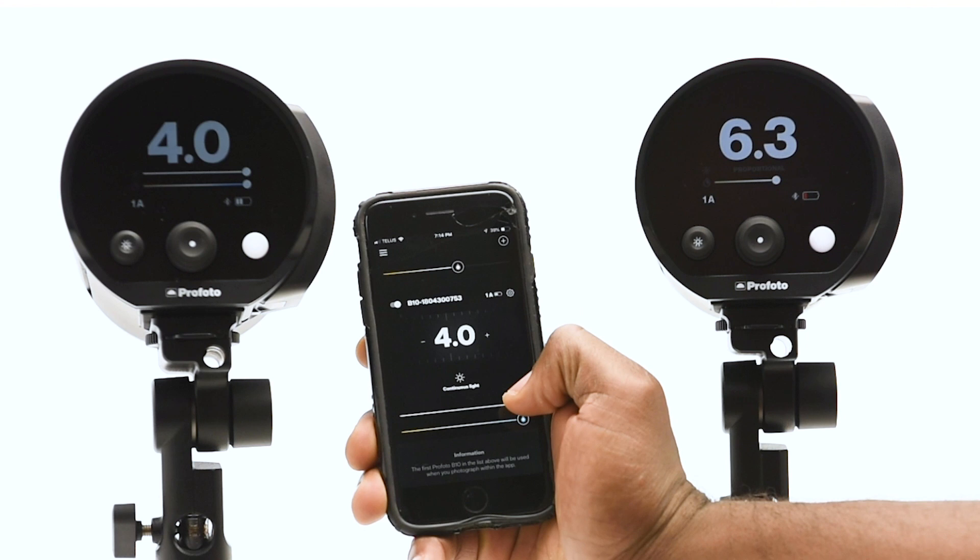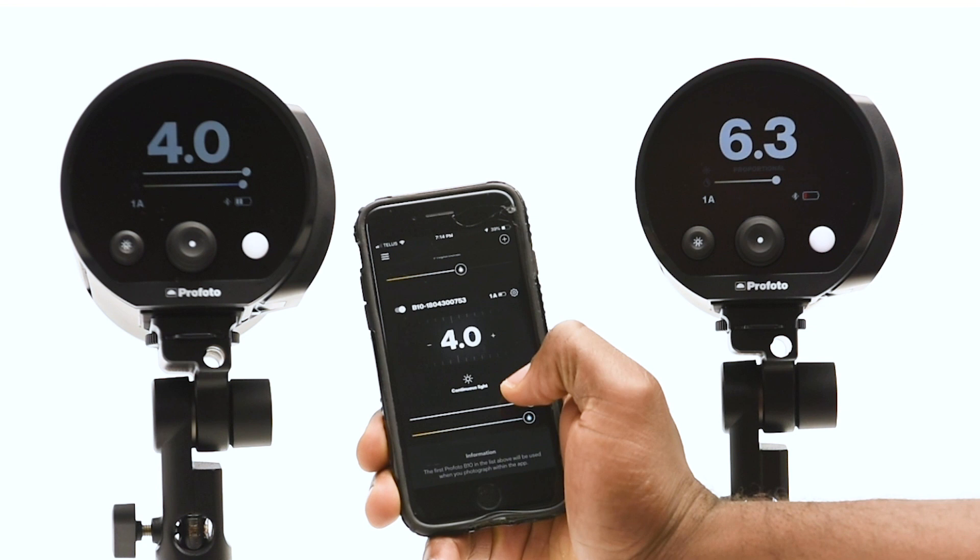You can also change the light temperature of the modeling light, how you want it, and the power of the modeling light.